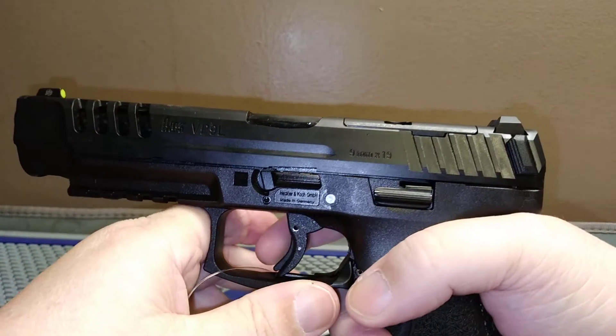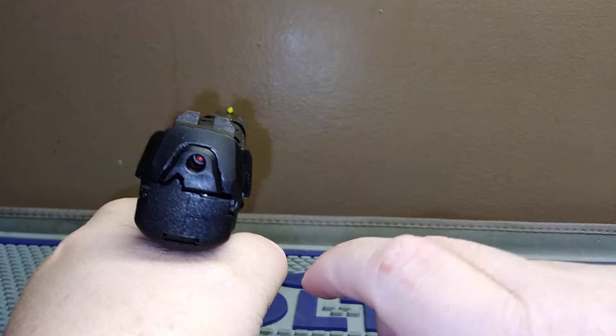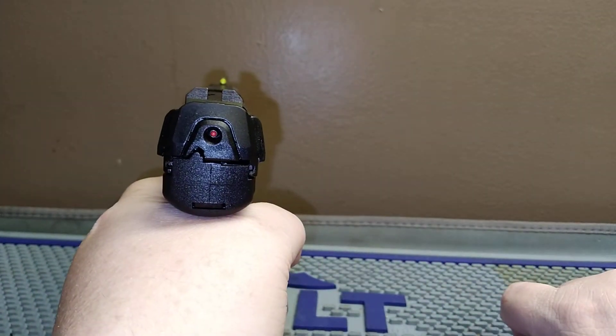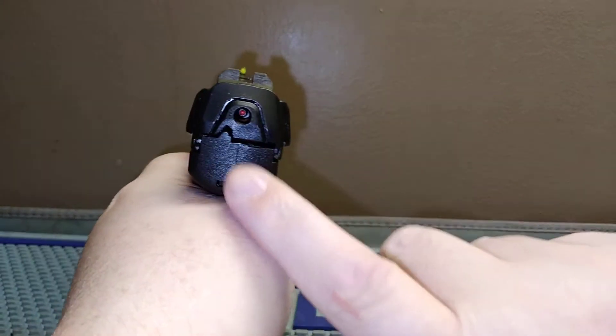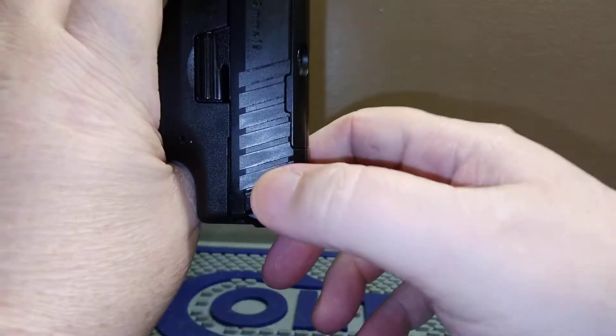That's the takedown lever right there. H&K also has a loaded chamber indicator on the back. When you pull the trigger you can see it go in — depending on the camera angle it's a little hard to see, but pull it and you can see it move. Go to the side and you won't see it.